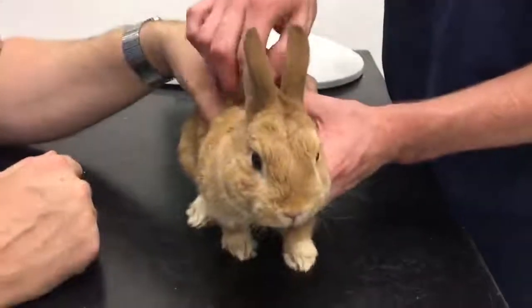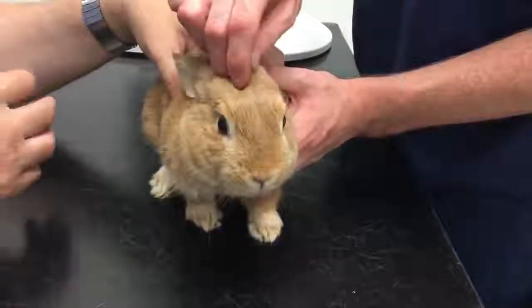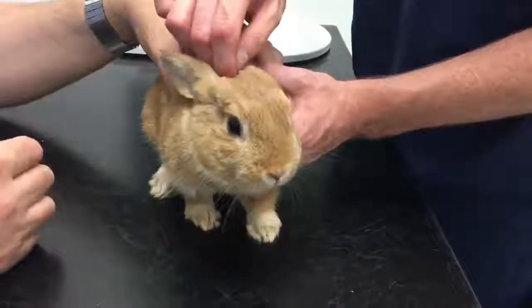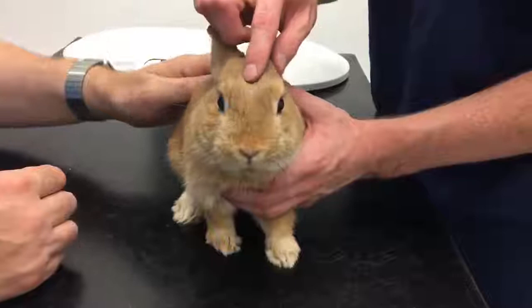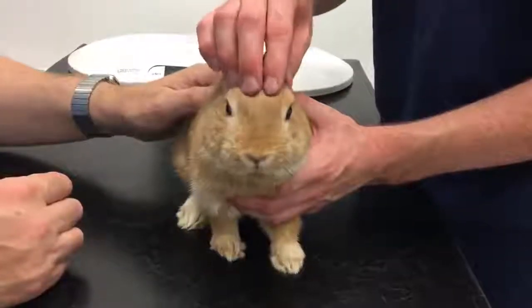Hi, I just wanted to show how to have a look at a rabbit's bottom and just to put them on their back so that you can have a really good look. In this heat it's really important that we have a good look at rabbits' bottoms every day, especially if they're at all wet, because in this heat you can get flies, you can get maggots — we have to be very careful with our little bunny friends.